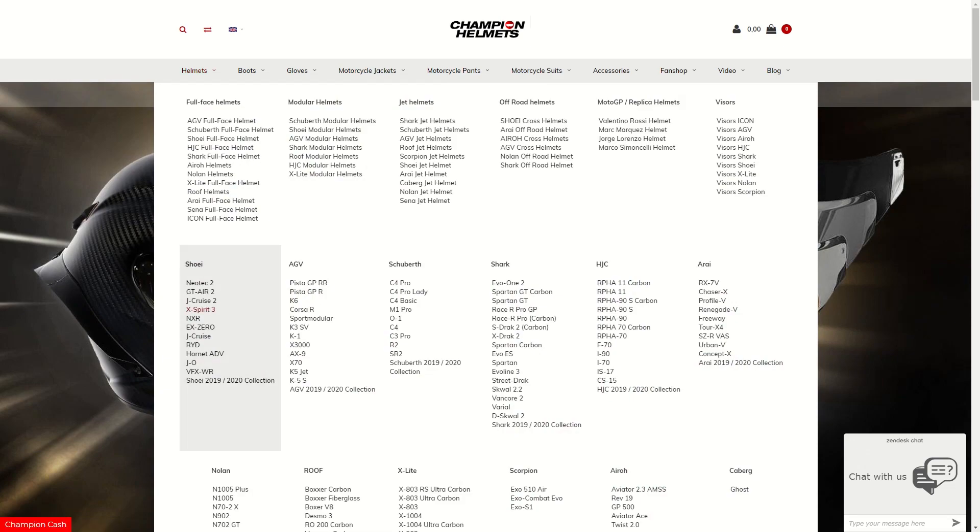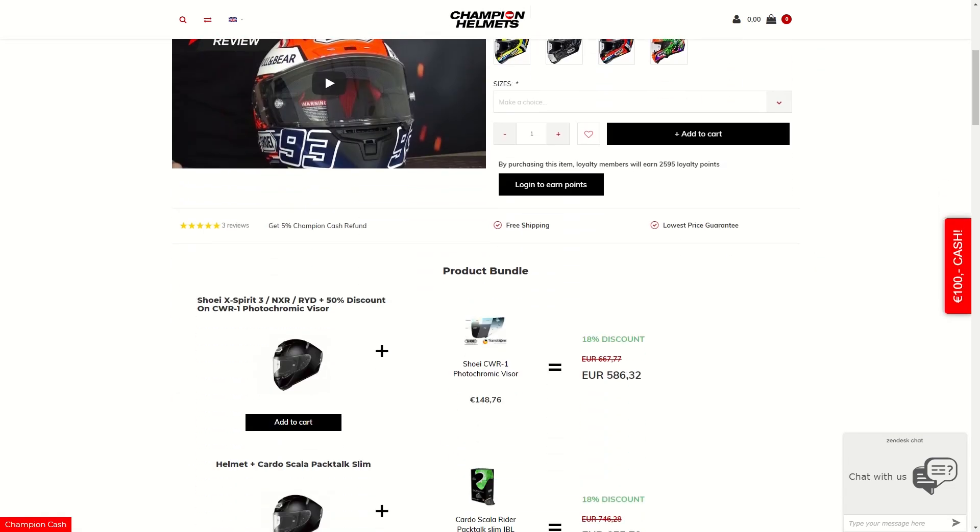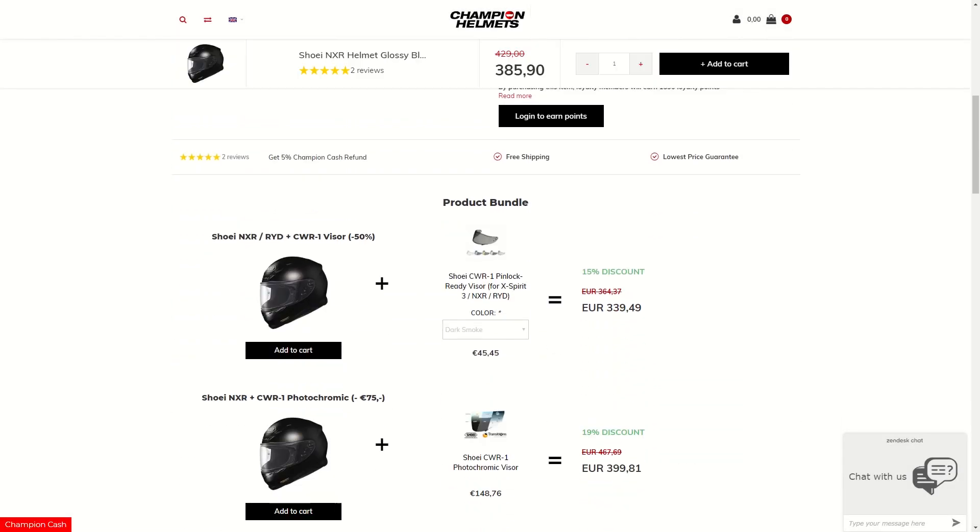If you'd like to purchase the Shoei NXR or the X-Spirit 3, make sure to head to ChampionHelmets.com, where we have a lowest price guarantee and bundle deals including discount visors.